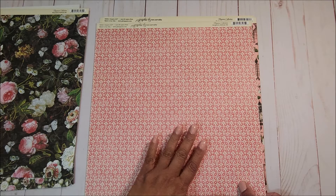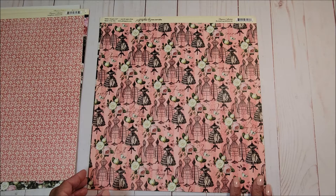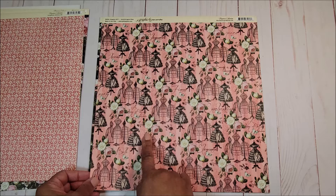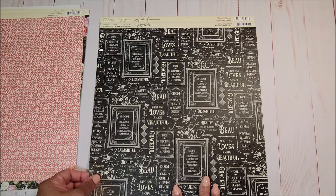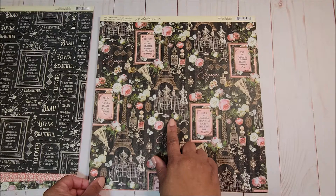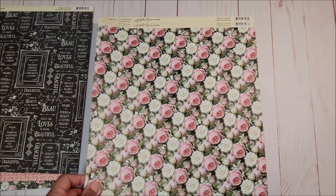Next we have lovely cut-aparts, and on the back a white and pink floral pattern. Next is a beautiful page with dress forms, a light hint of stripe in light pink and dark pink, and beautiful roses in white and pink. On the back is an all-over sentiment page in black and white. Next you have an all-over floral pattern with dress forms, the Eiffel Tower, and several different sentiments. On the back is another all-over floral page with pink and white roses.